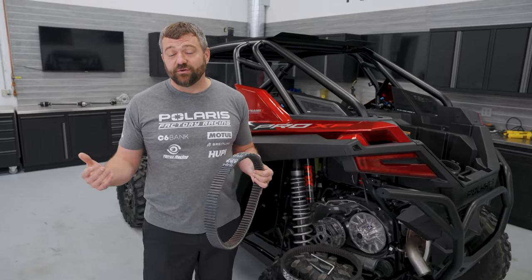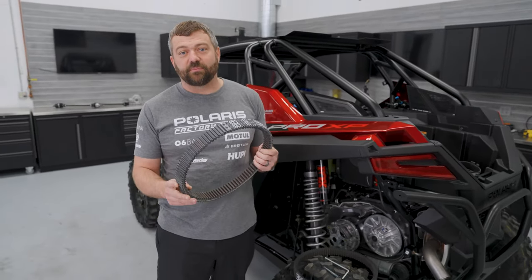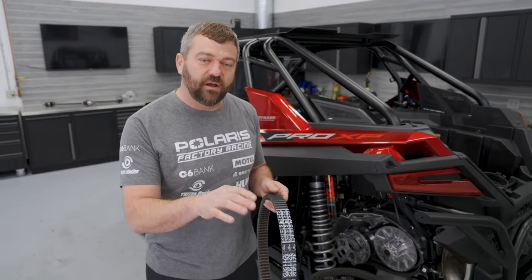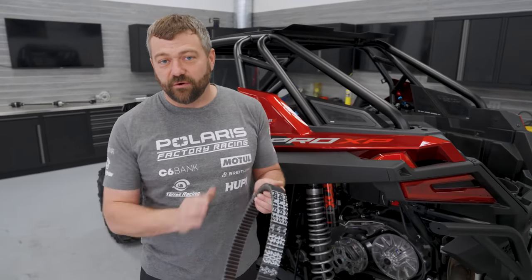What are some things you can do to actually extend belt life? How you engage the belt properly is to get into the throttle hard enough to get the wheels of the vehicle moving. Don't just ease into your throttle like it's a car you're babying — you actually want to push that throttle hard enough to get the whole vehicle to engage the belt and start moving, so you don't hourglass the belt.